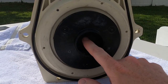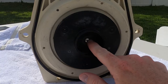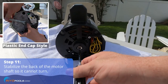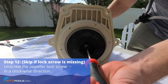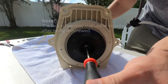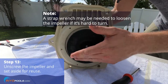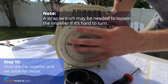If an impeller lock screw is present on the inside of the impeller, it will need to be removed. First, stabilize the back of the motor shaft with a flat-head screwdriver or a half-inch wrench. While the motor shaft is stabilized, unscrew the impeller lock screw. Continue to stabilize the motor shaft and unscrew the impeller. Set the impeller aside for reuse on the replacement motor.